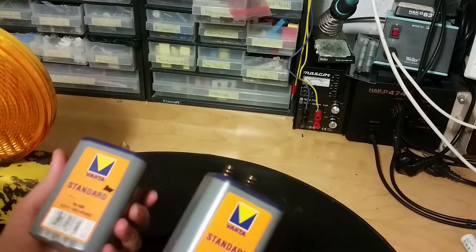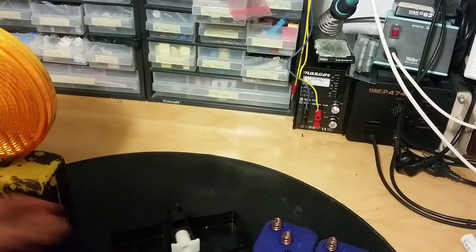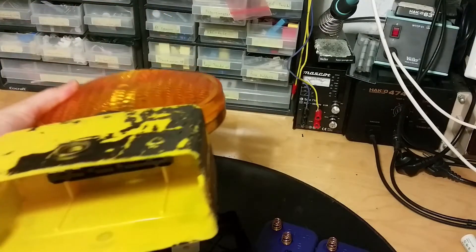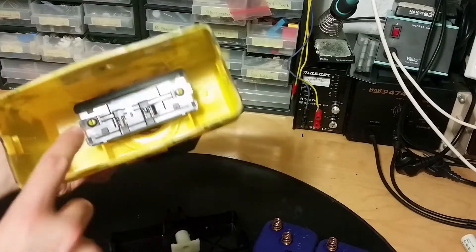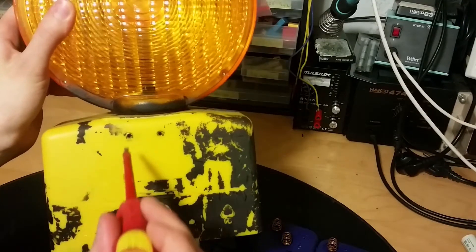There are some nice carbon rods in these. And now this is quite light without the batteries.